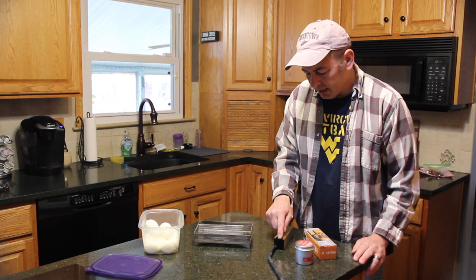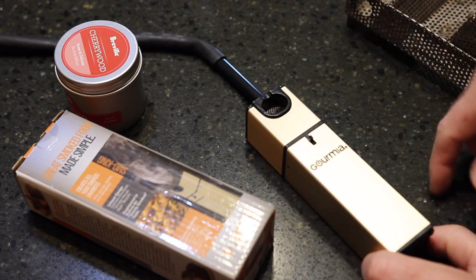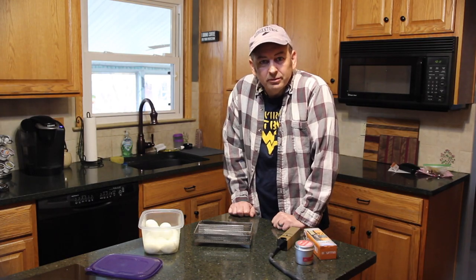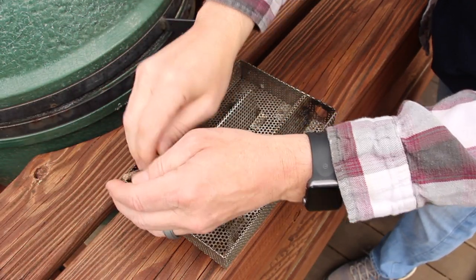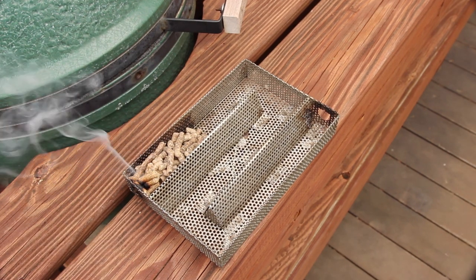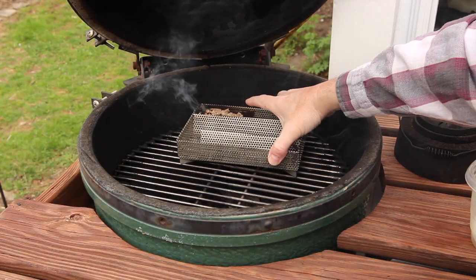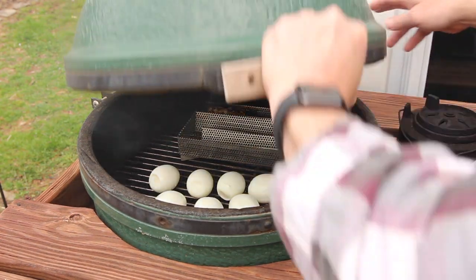You put the sawdust inside, hit the fan, light it up, and the smoke comes out the end. I'm loading in a handful of hickory pellets and firing it up with a mini torch. You really just want one side of the pile of pellets to smolder — this amount of chips will be more than enough to last 30 minutes. I throw it onto the grill, toss in the eggs, and close it up for 30 minutes.